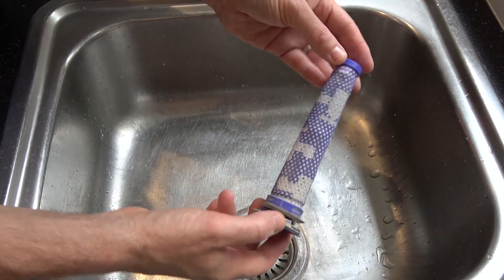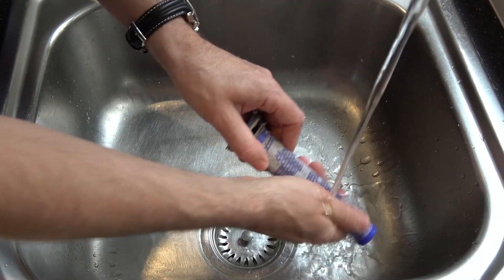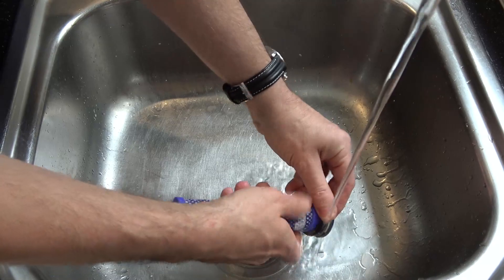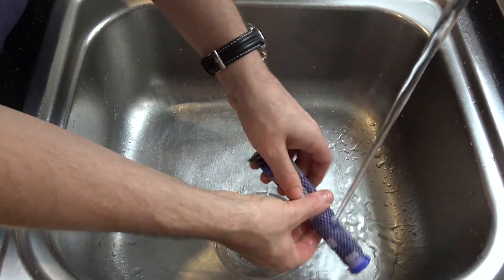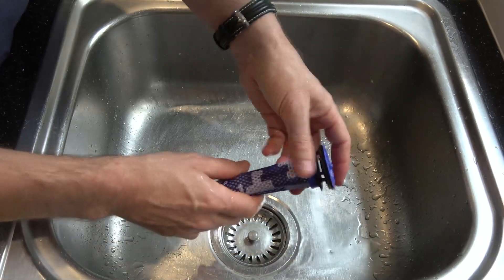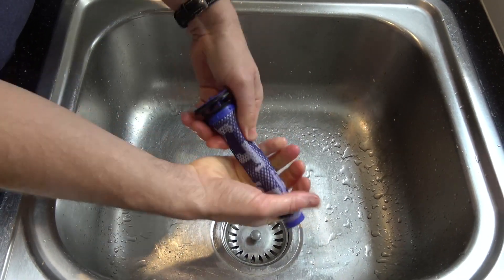And now we need to give it a really good rinse, just using cold water. Once you're happy that most of the dust is out, give it a good squeeze to get rid of some of the excess water.